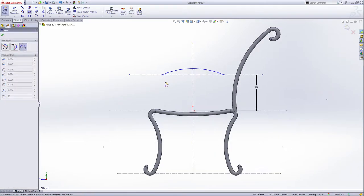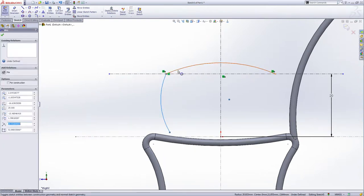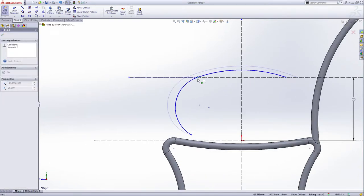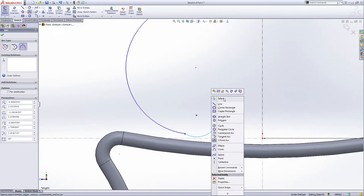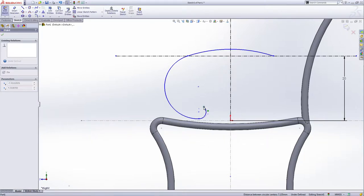Use the three-point arc again, draw another arc. Try not to connect it with all the lines — keep it a little bit apart from each other. Give them smart dimensions — tangent, tangent, tangent — and position this. Now draw another three-point arc, any point to another three-point arc. Make the relation tangent — tangent okay. Now curve this and shape it like this, or you can shape it bigger.